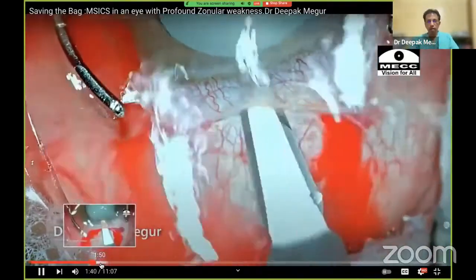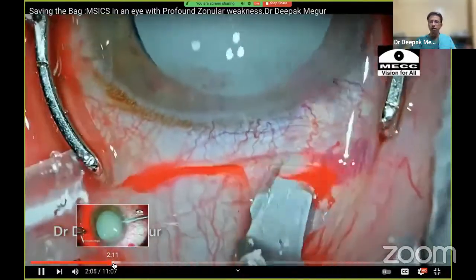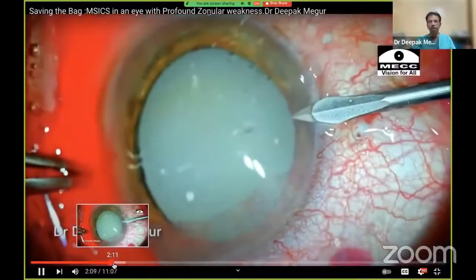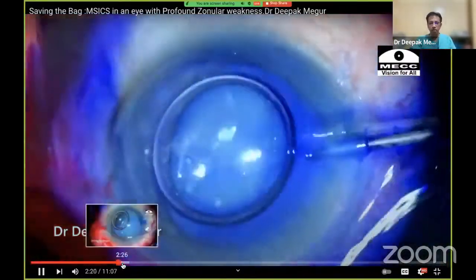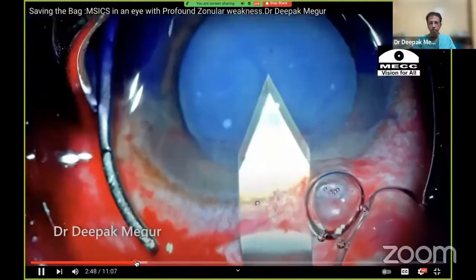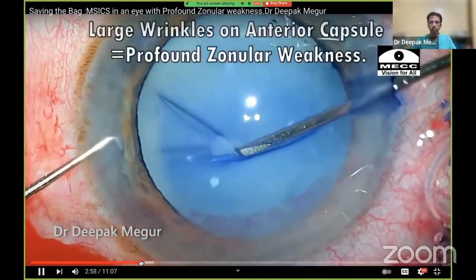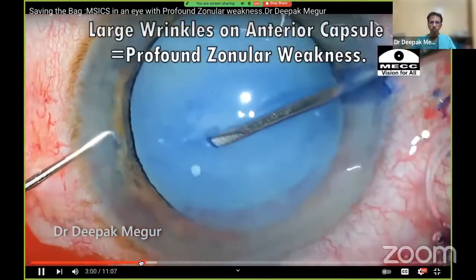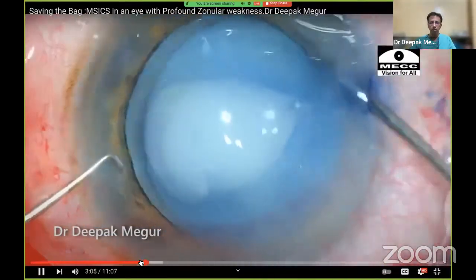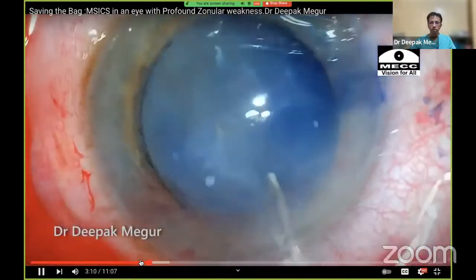We need some irrigation. This is a transconjunctival tunnel I'm making — no conjunctival flap. I'll tilt the OVD cannula a little so I can assess the zonules. We can see multiple folds in the anterior capsule, suggesting profound zonular weakness. Immediately, loose cortex comes out, so it's time to deal with it. I irrigate out the loose cortex to get good visualization and then plan accordingly.